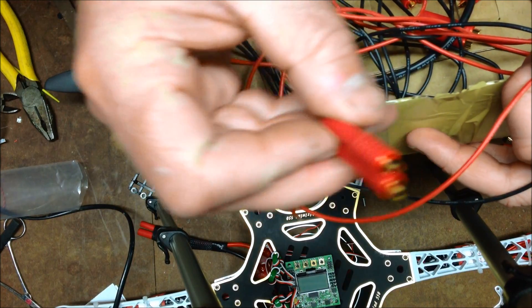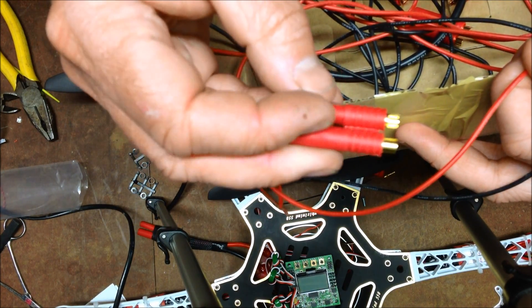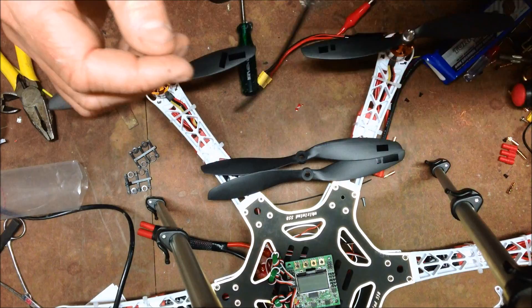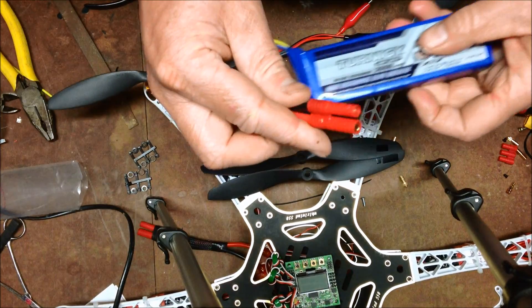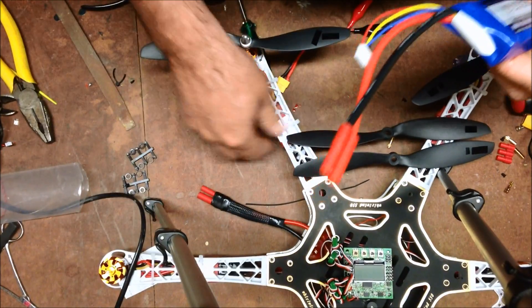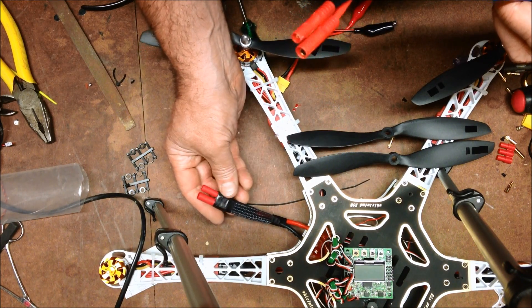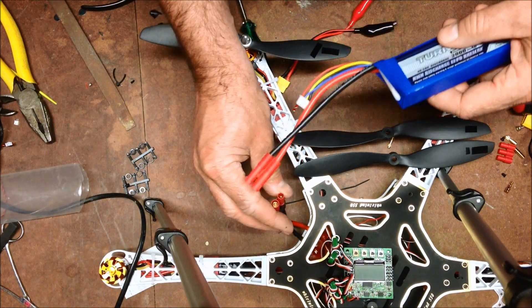Also got these connectors - 4mm bullets - for the mains power to go into the TNG battery with the bullet connector. And on the unit, you can see it here, it's all soldered up, soldered on the board, ready to go.